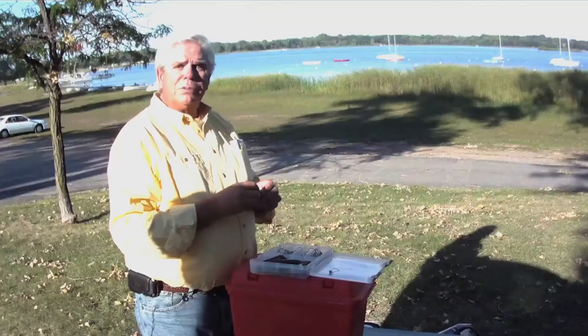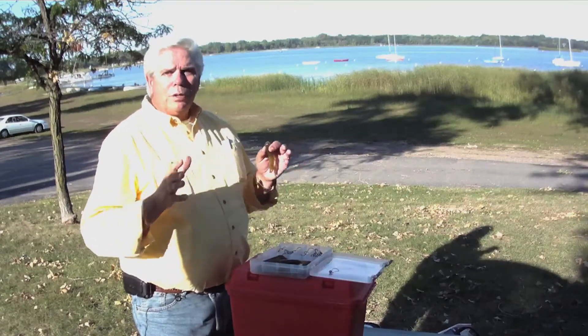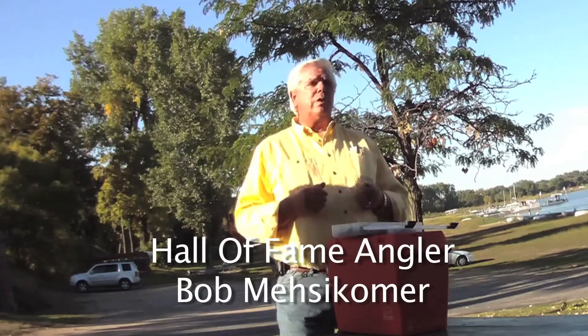Hi everyone, Bob Masekomer here for Simply Fishing Extreme TV on the water. We go smallmouth fishing virtually every spring and one of our targets is big smallmouth, especially pre-spawn smallmouth when they're staging up and they're ready to go.